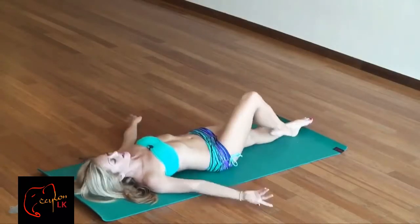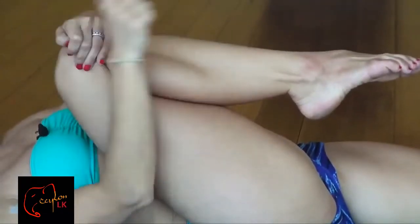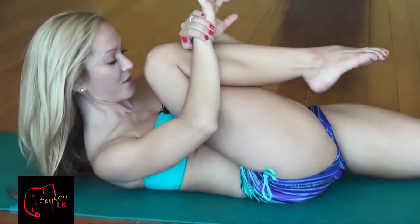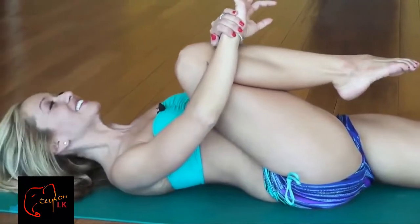So this easy reclining twist — we're going to start on the right side. Inhale, pull the right knee into your chest, keeping the knee and the foot aligned with each other, just to wake up the whole spine. I want you to lift your head off of the ground, hold it for a moment, just activating the core of the body, and then exhale, place it down.